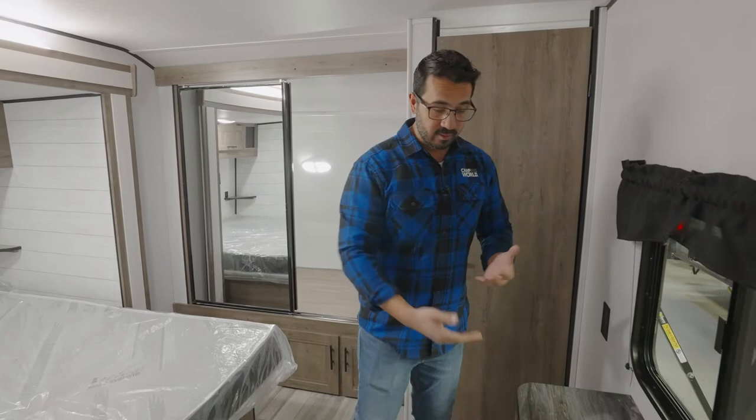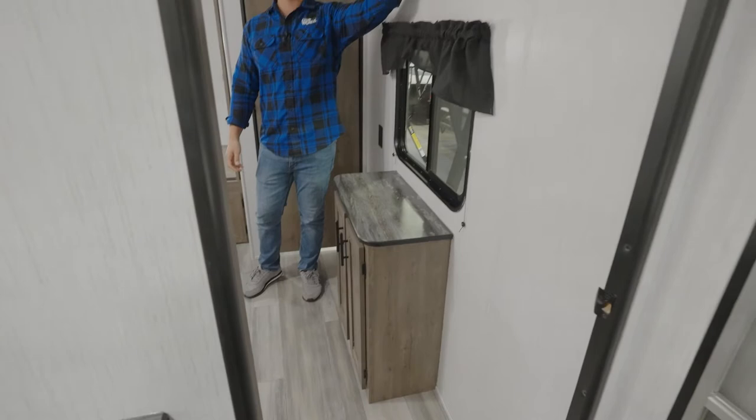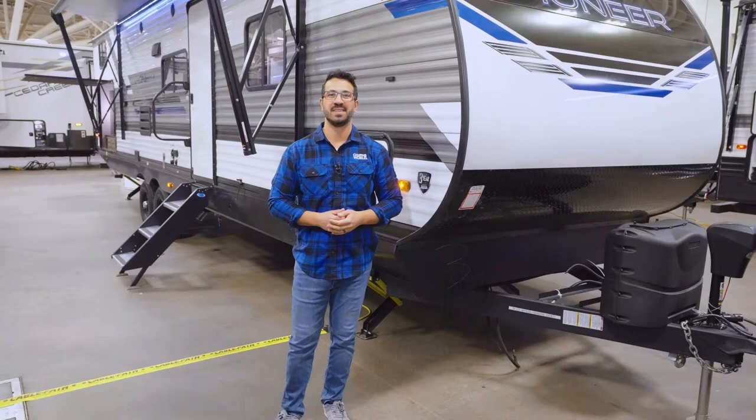You have some additional storage right down here. And if you want a TV, they did put a backer in the wall so you know exactly where to mount it — that way you can watch your favorite show before you go to bed.